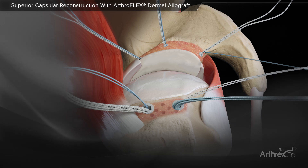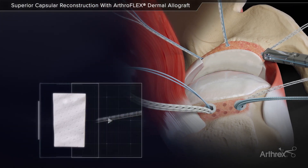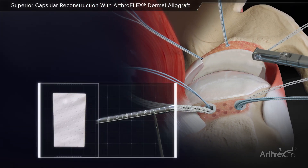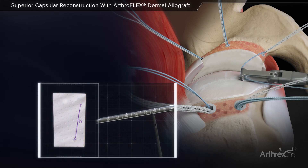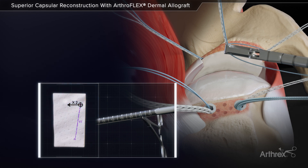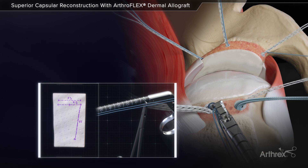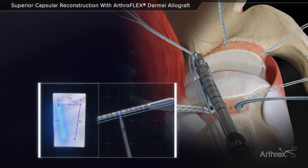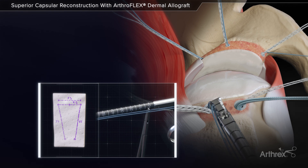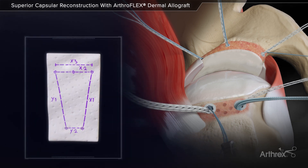The SCR guide is used to estimate the distances between the anchor positions, utilizing the suture from the anchors. As the SCR guide shifts from anchor to anchor, the relative suture position identifies the distances between anchors.